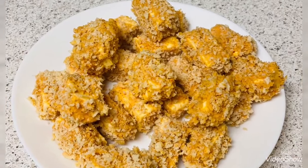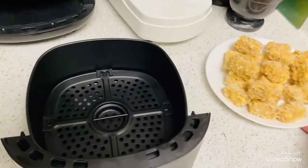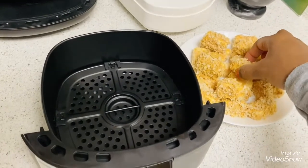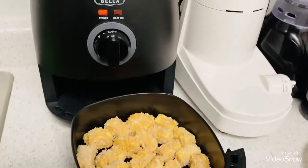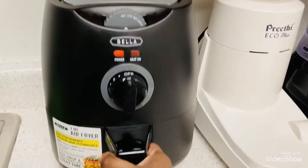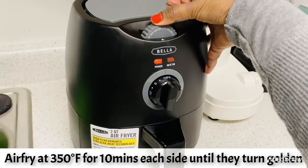Here I am frying these using an air fryer; instead you can also deep fry them on high flame. Place the paneer cubes in the air fryer basket and air fry at 350 degrees Fahrenheit for 10 minutes each side until they turn golden brown.